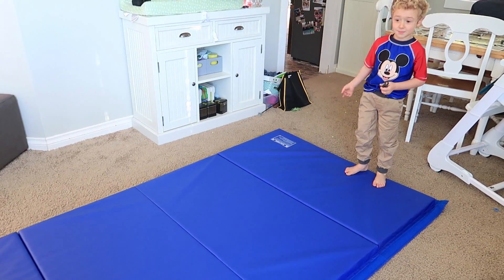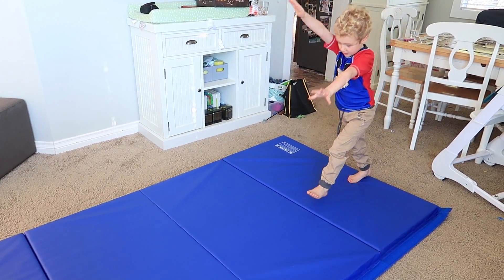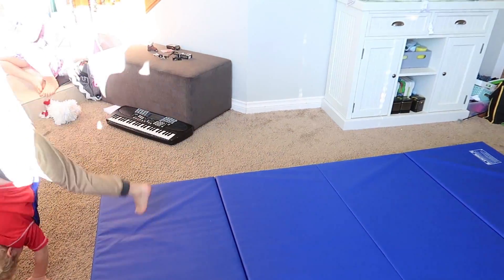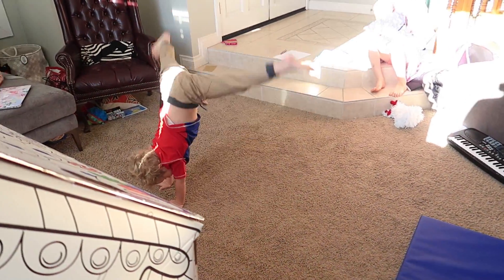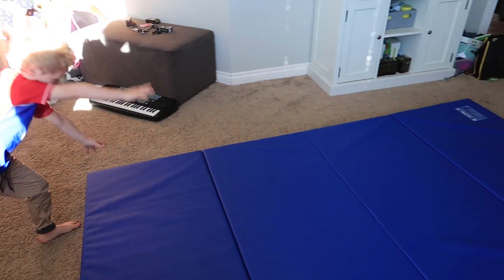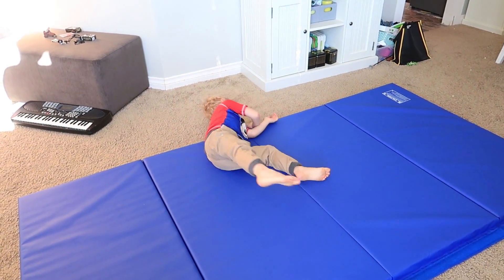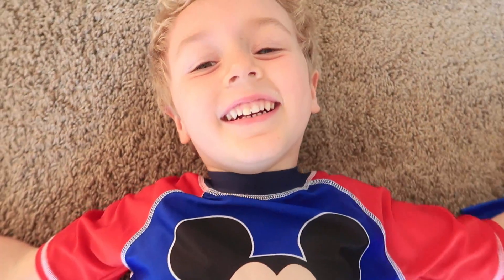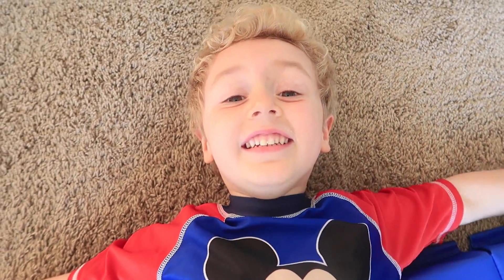It's hard on this mat. Well, do whatever you can do. That was 50. That was 50? I could only do that.